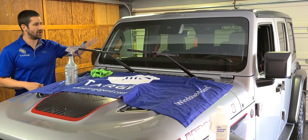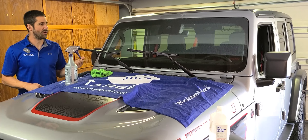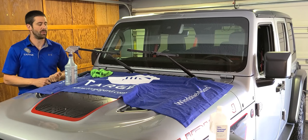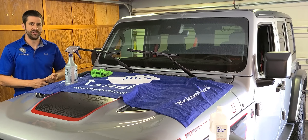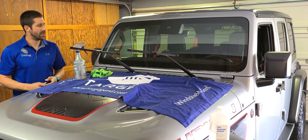The first step of the install is to thoroughly clean the windshield. If you have any sort of ceramic coating or particularly difficult material to remove, you can use isopropyl alcohol. Otherwise, go straight to your slip solution, which is baby shampoo mixed into a spray bottle.